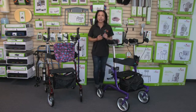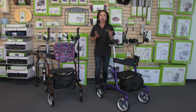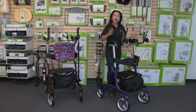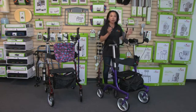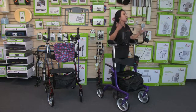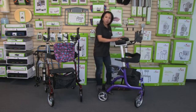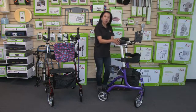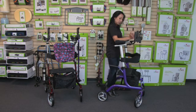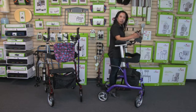The Phoenix Rise Up Rollator is our most powerful walker because it liberates your mobility, allowing you to rise up and look forward. It has a unique platform that allows you to rest your forearms, stand in an upright position, and look forward. This platform is contoured, durable, and very comfortable for your forearms, so you can rest your forearms, support your upper body, and put your hands on the handbrakes.